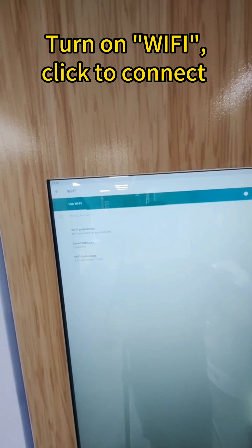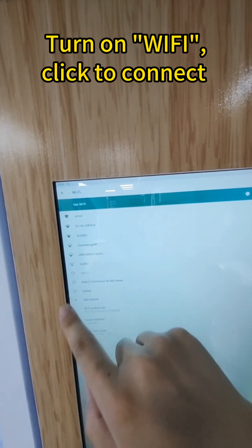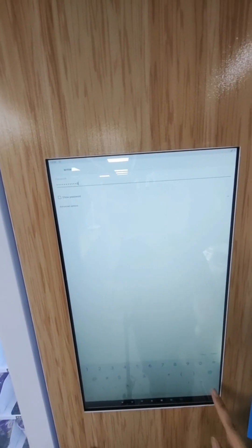Turn on the Wi-Fi and you will see the available Wi-Fi networks. Click the one that you need to connect, then input the password and press Done.